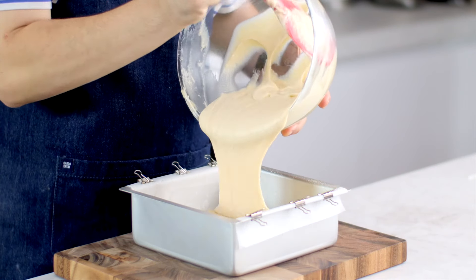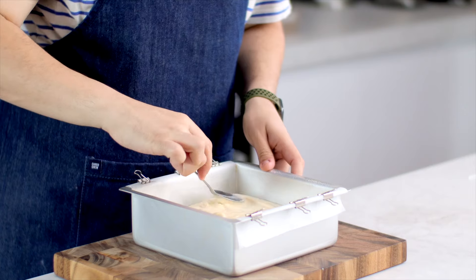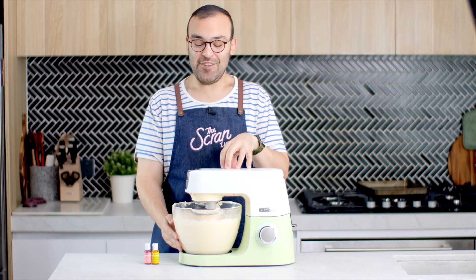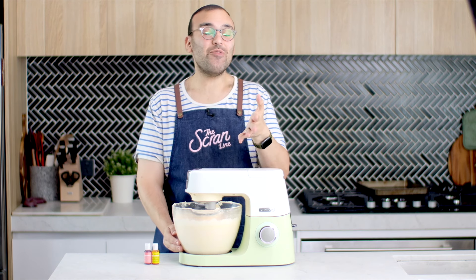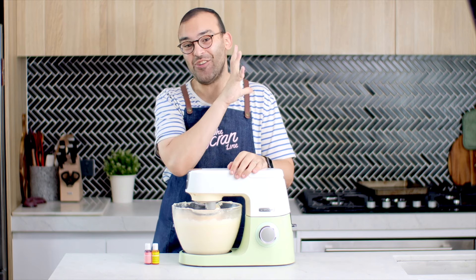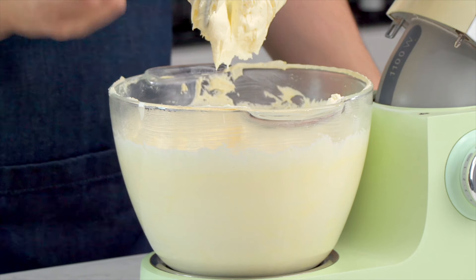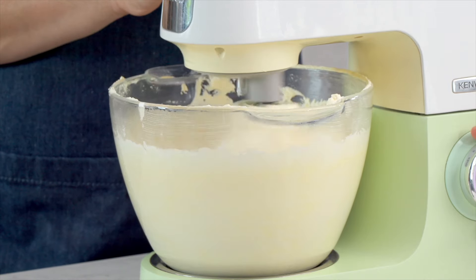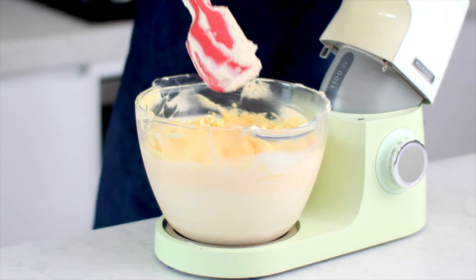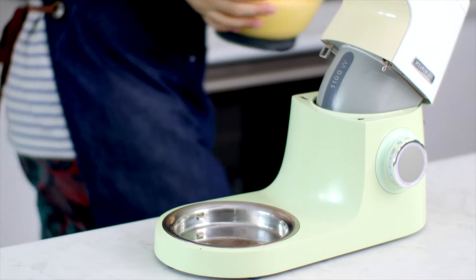Once your cakes have baked, I'd actually recommend doing this the day before. Once they've cooled to room temperature, pop them in the fridge and let them chill because it's going to make carving so much easier. Today we're going to be using my American buttercream frosting to decorate the outside of this cake. The recipe is on my website, and I've also made a video — click up there to watch it. We're going to make a peach color — a yellow peach. To achieve this, add five drops of yellow food gel and two drops of pink food gel. Mix until everything is well combined and make sure you scrape down the bowl so everything is mixed in evenly.